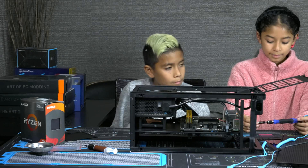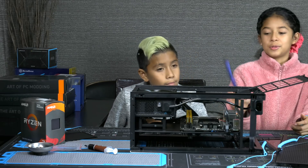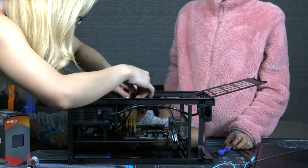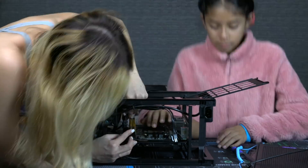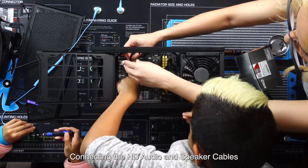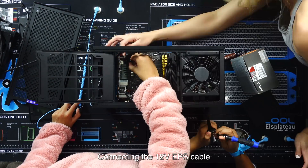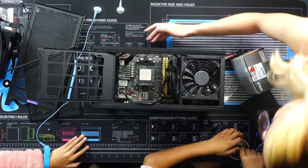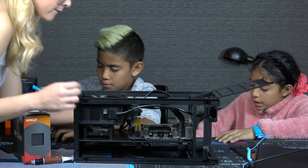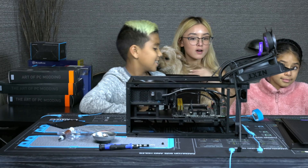So we just finished taking a five-minute break. We're feeling better, we're feeling recharged. Stitch, tell us what we're going to do next. We're going to connect all the cables to the motherboard. We're going to call it a day and pick it up tomorrow because right now we're off for a walk.